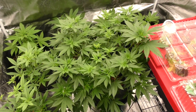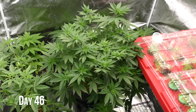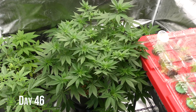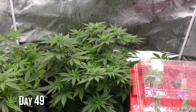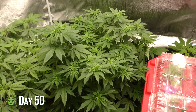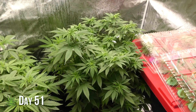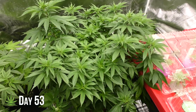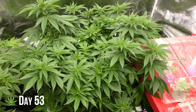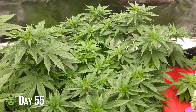Day 43 — at this stage, it's all about maintaining the cycle: regular feedings, occasional pruning, and keeping the environment steady. The structure is set and the plant's in a rhythm of consistent growth. We're cruising through veg now and putting on some serious size. The branches are filling out, getting thicker and stronger with plenty of space between the nodes. This is exactly what you want from a mother plant.